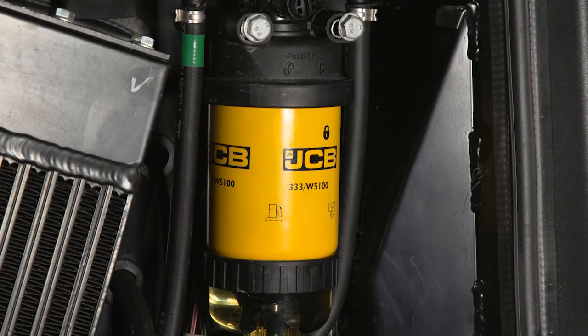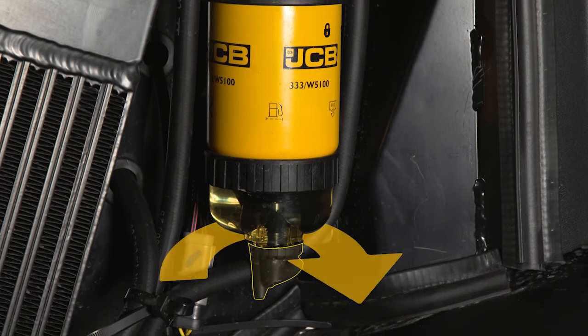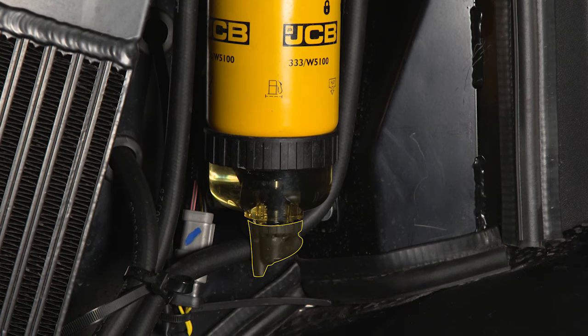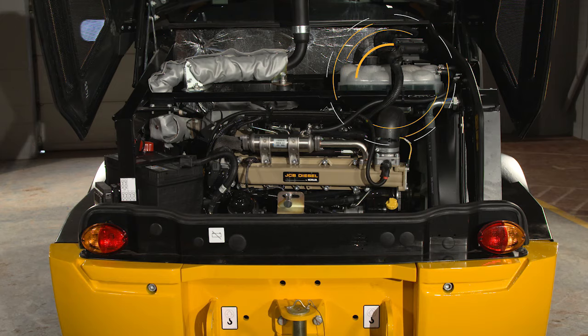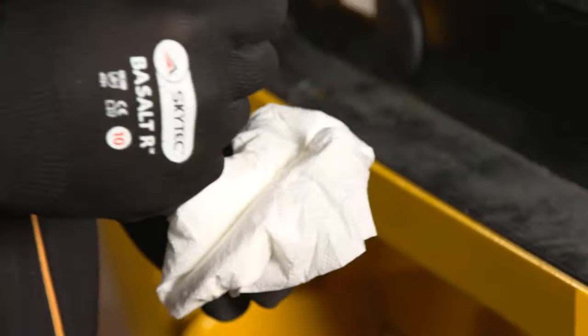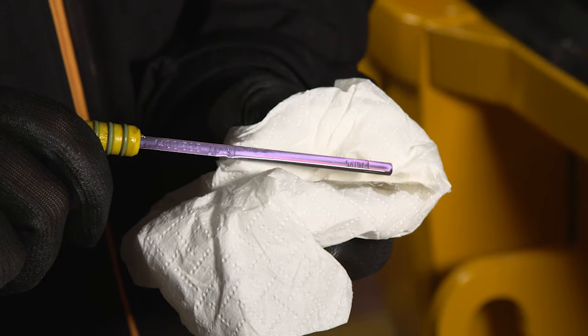The primary fuel filter separates any water from the fuel. If there is water but no sediment in the bowl, turn the tap to drain the water out. If sediment is visible, the filter may need changing — refer to the operator's manual. Check the coolant level is above the minimum required amount and top up if required. Check the engine oil using the dipstick: remove it, wipe it with a clean paper towel, reinsert it and check the oil is between the minimum and maximum indicators.